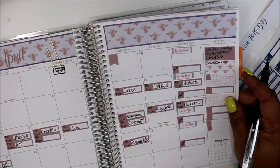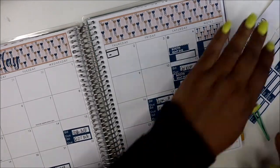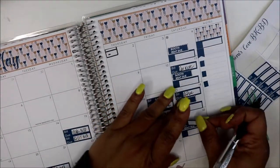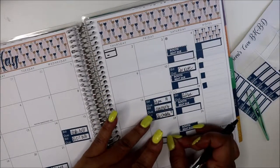Let me go back into April — Schedulicity. Schedulicity is on the 25th. I'm going to move Schedulicity over to the 24th.